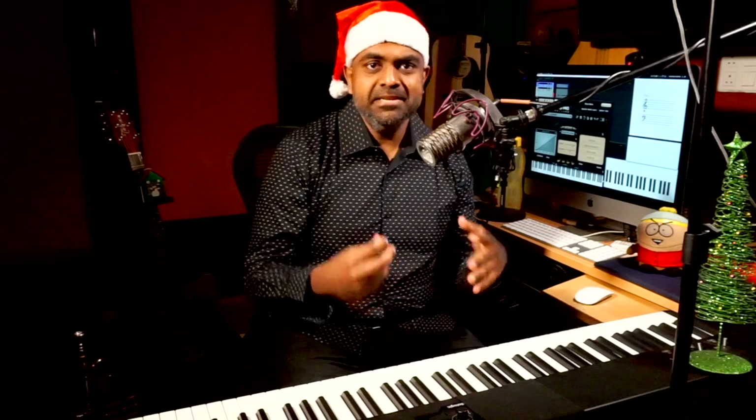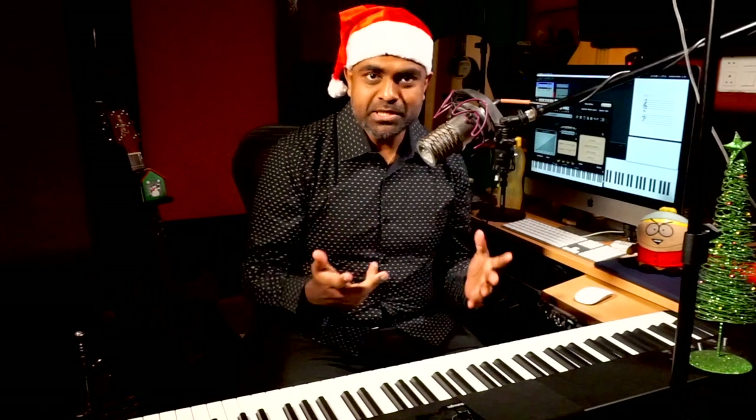Hi guys, this is Jason here from Nathaniel, and in this lesson let's learn how to play the popular song Jingle Bells on the piano. I've developed five ways to play this song, keeping the melody the same of course. First we're going to learn the melody, then the chords, and then a lot of patterns — all five methods revolve around different rhythms. I think there'll be some version out of these five which will work for you.